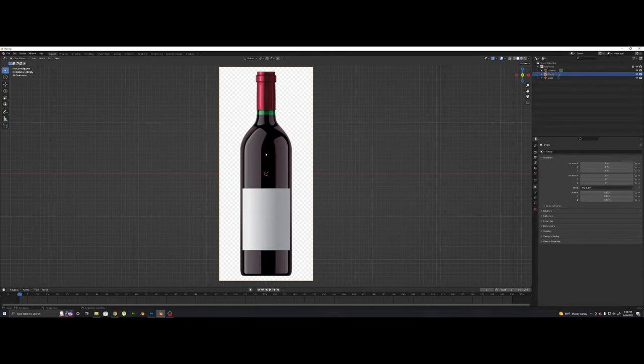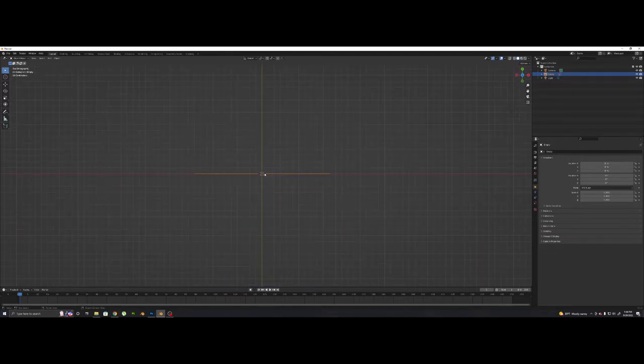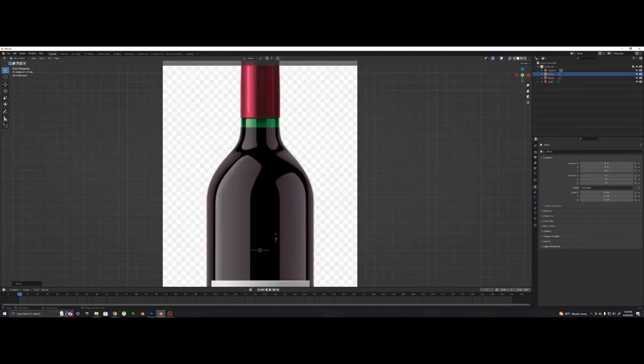We're going to zoom in, and now I'm going to press that tilde key again — the thing below the escape button — and go to the top view. Shift A, go to Mesh, and then Circle. So we're going to take this circle and we're going to size it down by pressing S on the keyboard, and bring it to about the size of that wine bottle top.